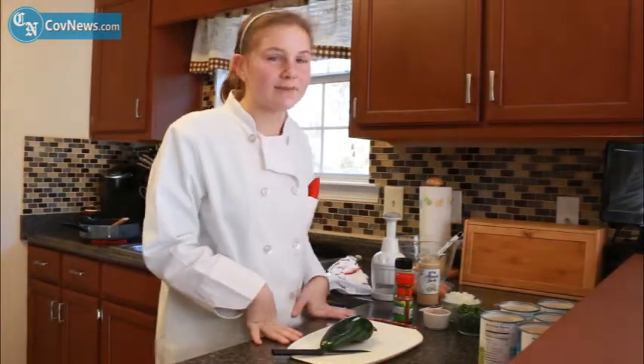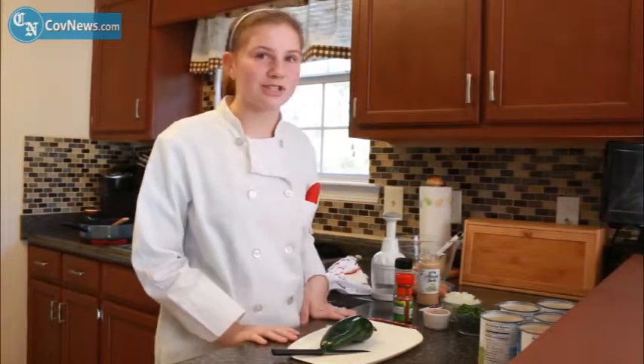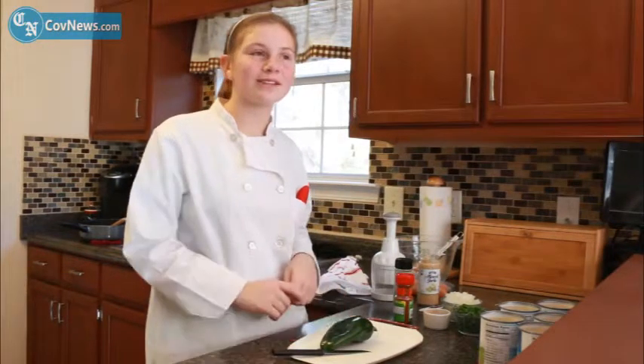Me and my mom tried it at a big chili cook-off and we just loved it and we were trying to find out how to make it. Well, that was just chicken chili. This is poblano chicken chili — we decided to add a little kick and twist to it.